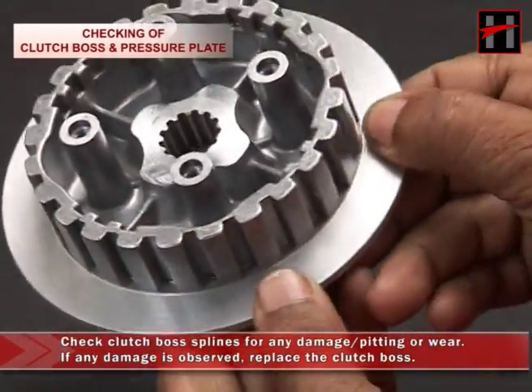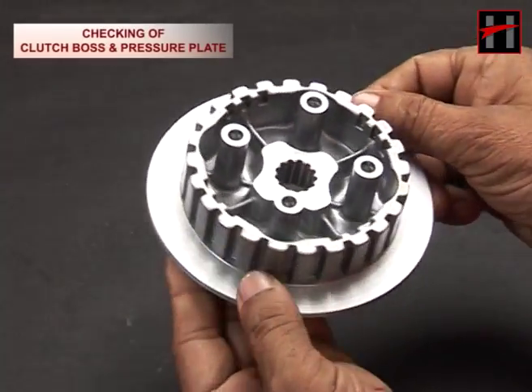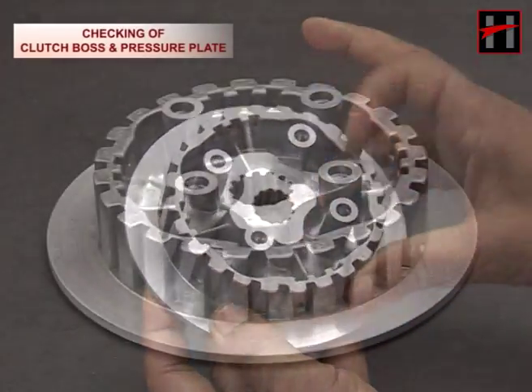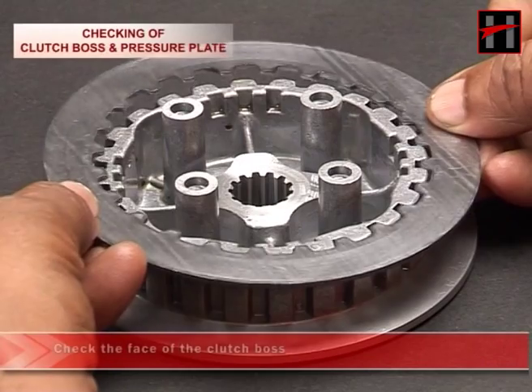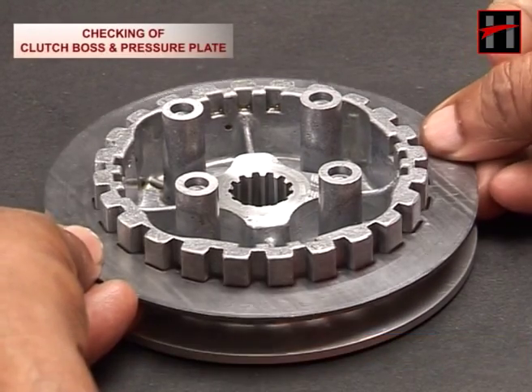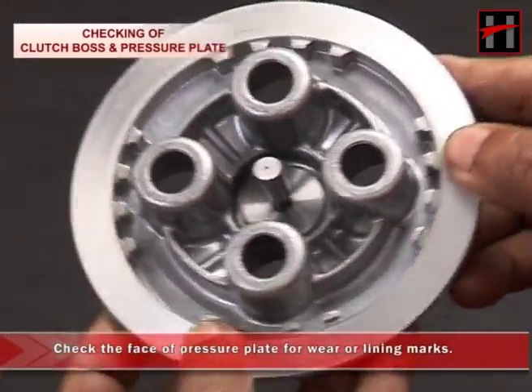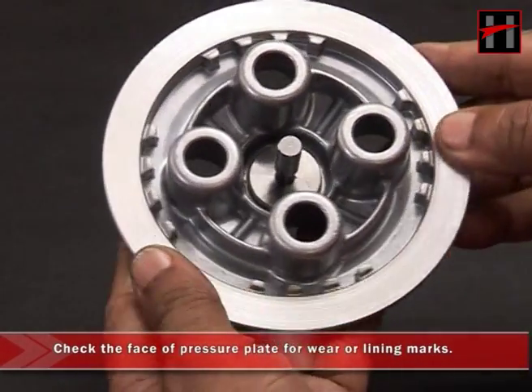Measure the free length of all four clutch springs with a vernier caliper. If any clutch spring is observed out of specification, replace them as a set. The standard specification for free length should be 41.60 mm and the service limit is 40.60 mm.